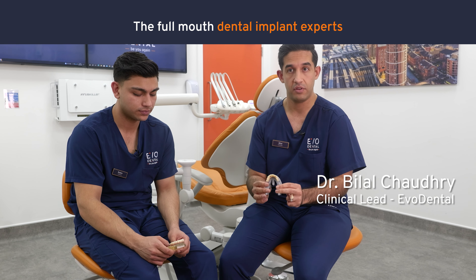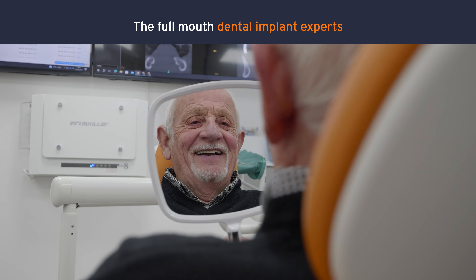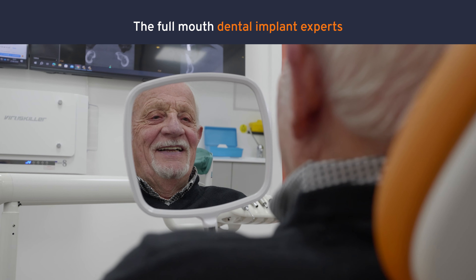EVO Essential is four implants that are placed in the upper and lower jaw that holds 10 teeth, supported by a metal bar giving you a nice natural appearance.